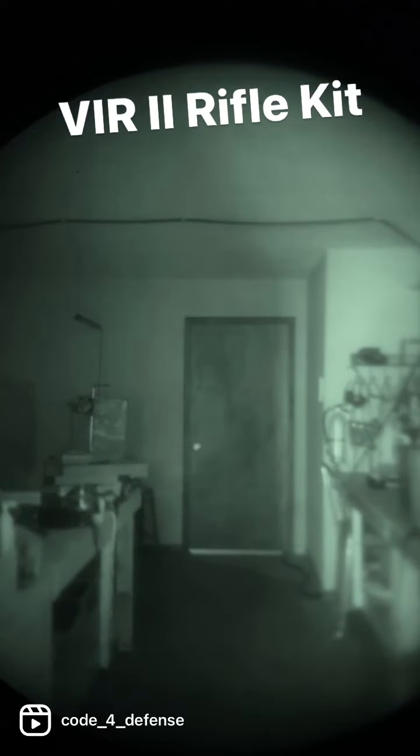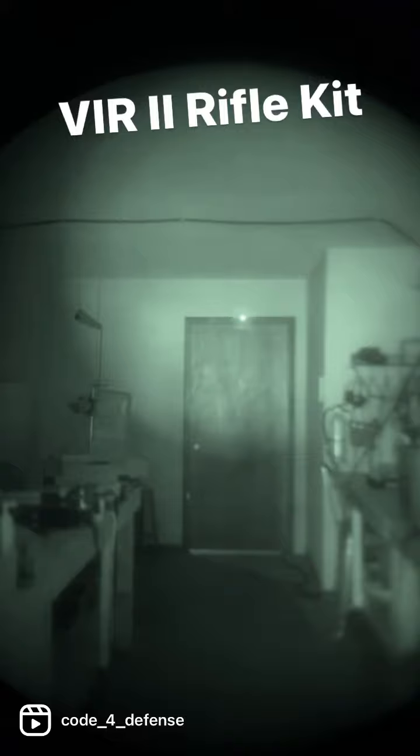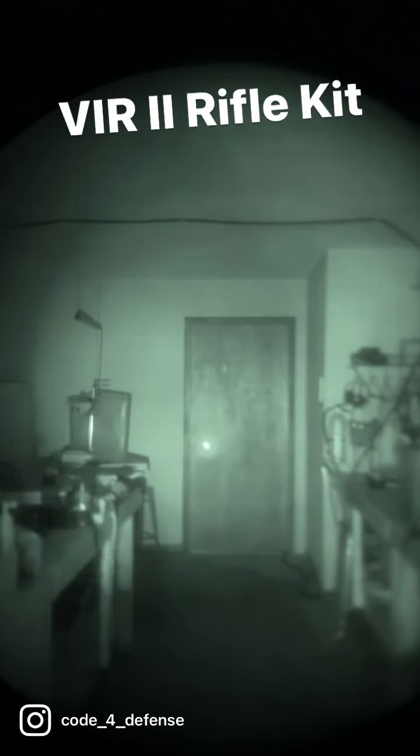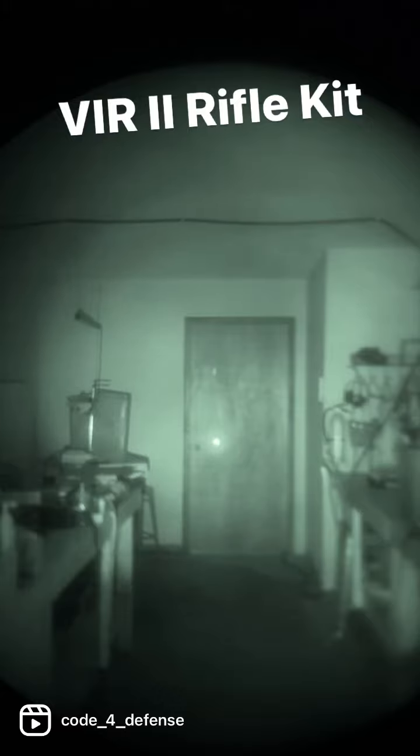We're going to snap the device on and you'll see that it's going to focus the ring so that it's a tighter illuminator. This eliminates the auto-gating that you're going to get from things that are close up, and it's going to work a lot better when you're using this specifically on the 12 o'clock position on a rifle. It's also going to eliminate suppressor shadow and problems that you have when you're running a muzzle device or a suppressor on the front of your rifle.